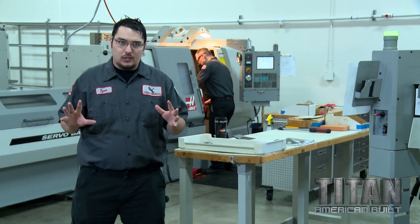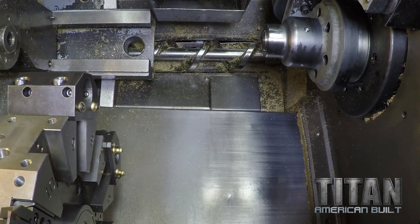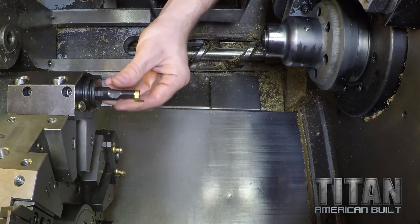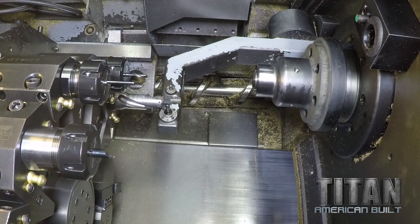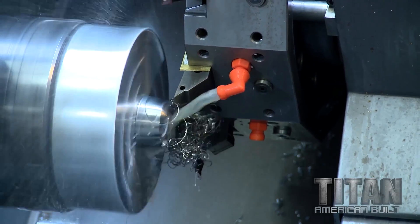Parts came out beautiful on Op 1. They looked like jewelry. We're going to set up Operation 2 now. We're going to get some turn tools, some drills, boring bars, groove tools — get everything touched off and zeroed perfectly. It's tough metal, but we're going to eat it for breakfast.